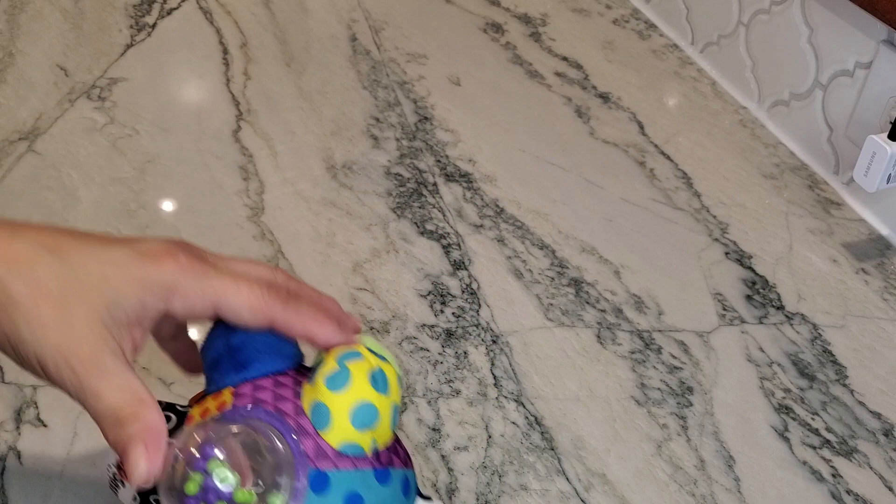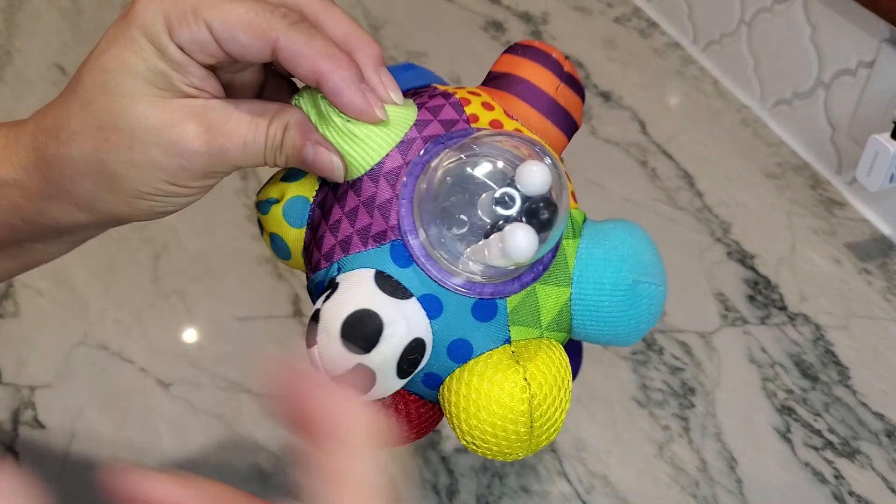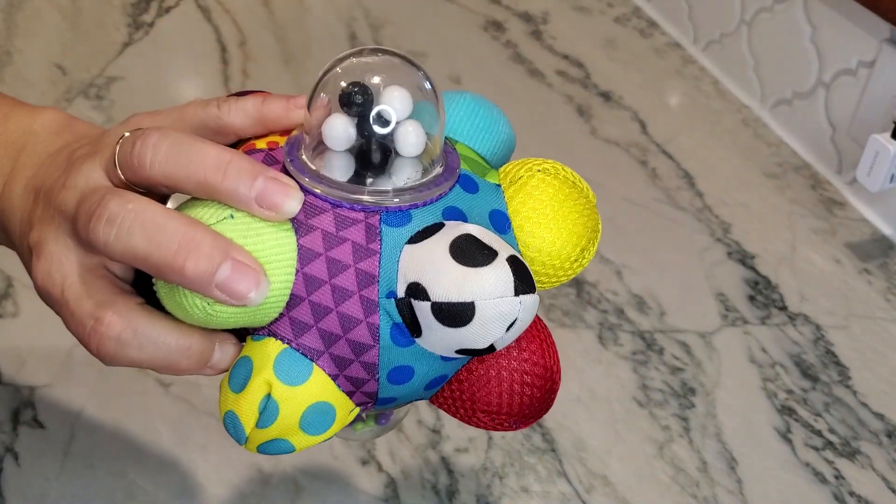This is really great for stimulation, hand-eye coordination, and fine motor skills. Just wanted to go ahead and show that to you.